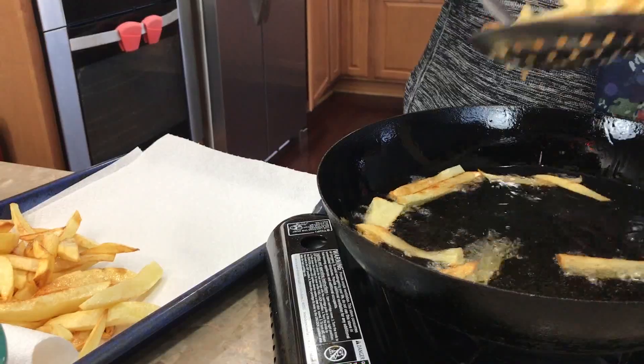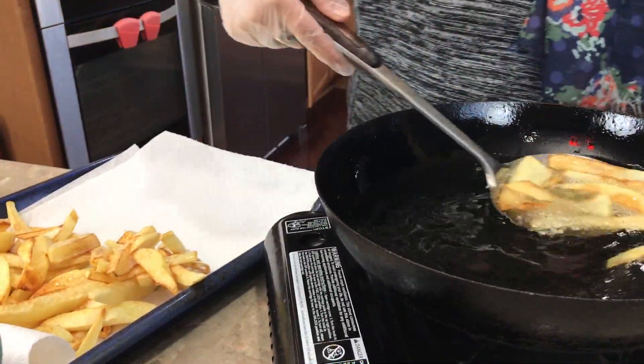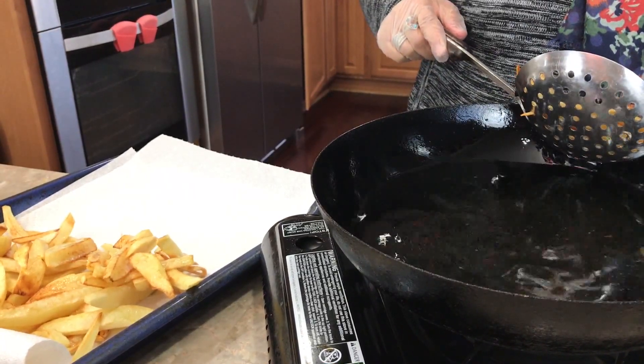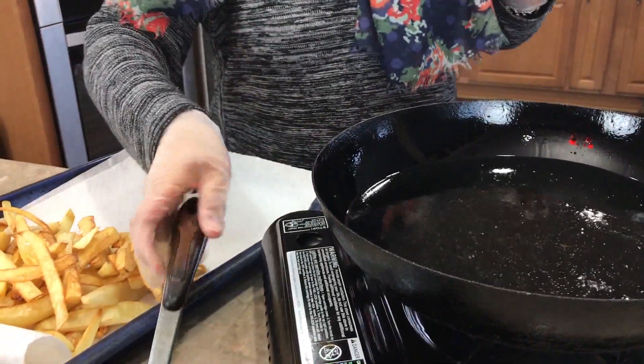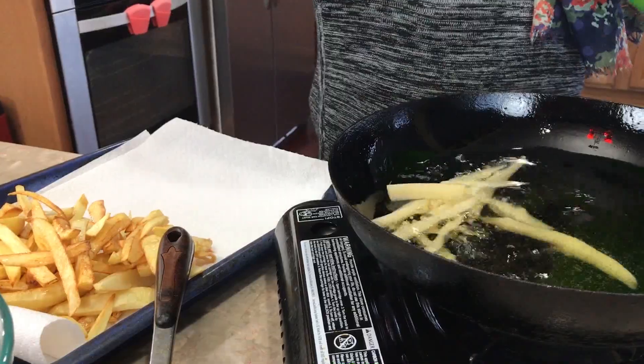Homemade french fries are just a treat. We make them maybe once every two months — I don't deep fry french fries very often, but my husband loves them, so I treat him once in a while. I'm just going to add these in and then we'll continue with the recipe.